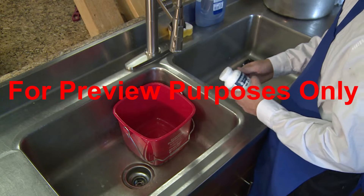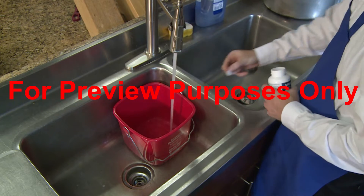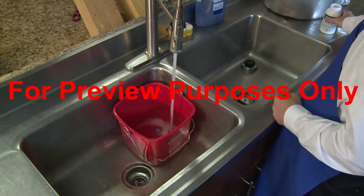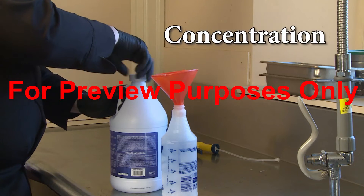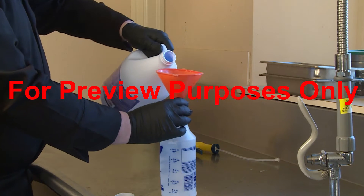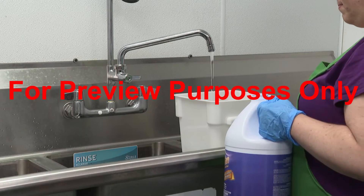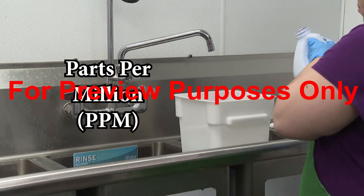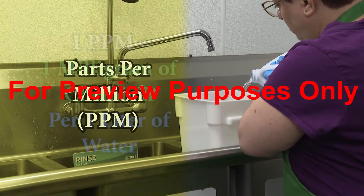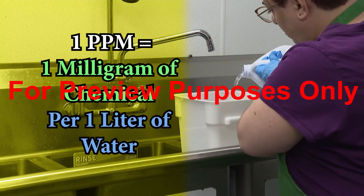Since many sanitizing chemicals are sold in a form that is highly toxic, you'll often have to add water to dilute them before they can be used. Concentration refers to the amount of chemical that is present in a mixture of chemicals and water — a solution. A sanitizing solution's concentration is measured in parts per million (ppm). One ppm is equal to one milligram of the chemical per one liter of water.